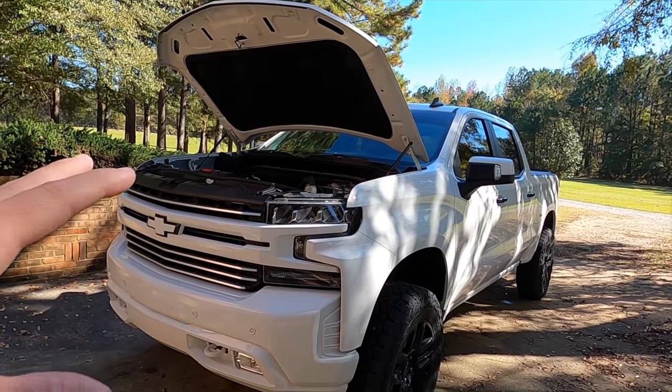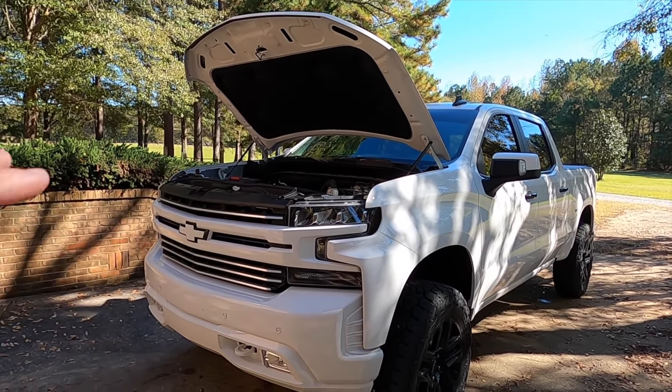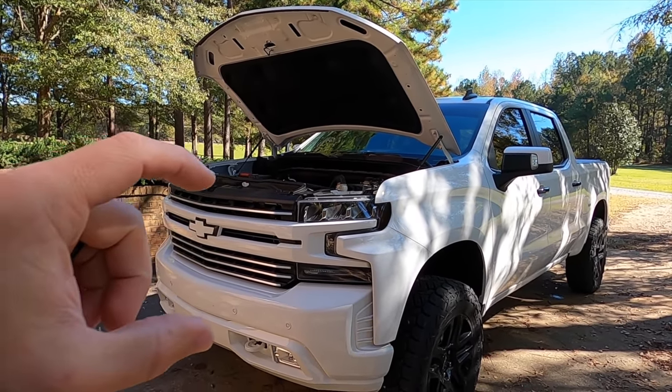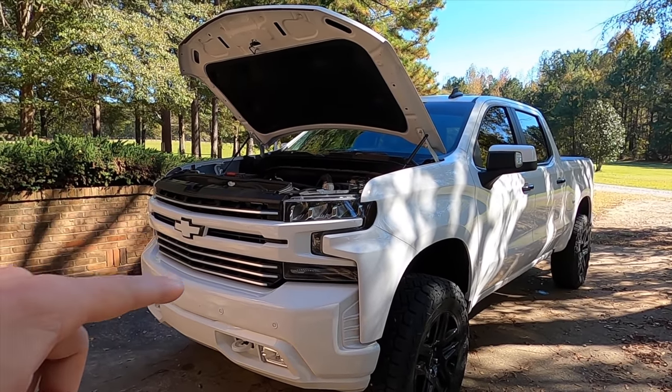This is going to be for any of the newer trucks, aside from the classics that have the old 5.3 and the six-speed. The same company has a small module for those trucks, but it only disables AFM, whereas this has a bunch more features. This is a 6.2 with a 10-speed, but 5.3s are affected just the same. We're going to go over the features in no particular order.